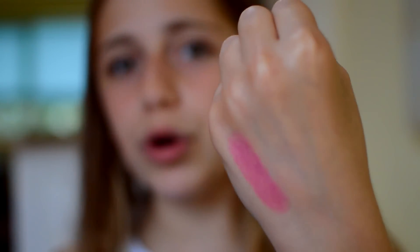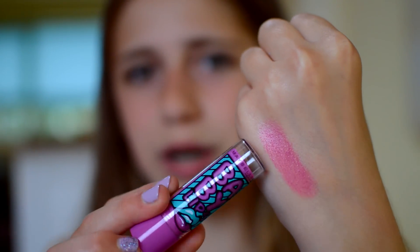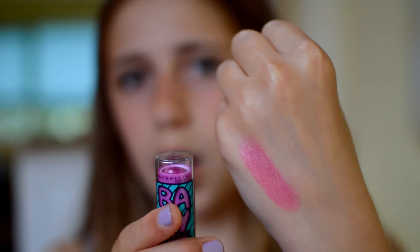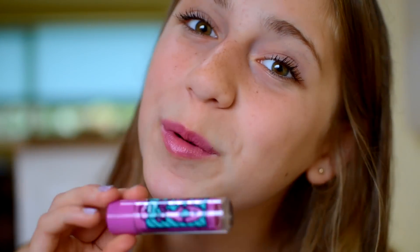So I'll do a swatch on my hand. It's not really sheer — it's a really glossy blueberry colour; this is literally the colour of blueberries. And now I'm going to put it on my lips. I just got it in my hair! As you can see, it's quite similar to the other colour but a lot more blueberry. I think this colour is really nice — it's like a berry, and it's really, really pretty. So that is Blueberry Boom.